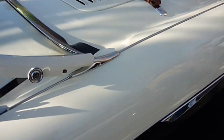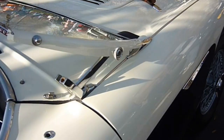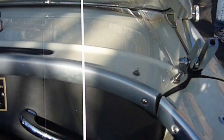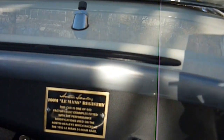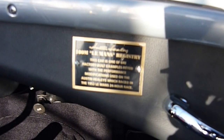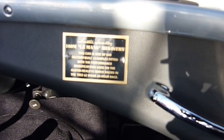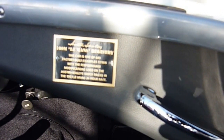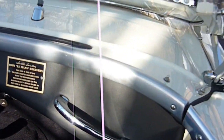Most of these that say they are M cars are not. But let's see — this has a little plaque here. This car is one of 640 with the performance modifications used on the Austin Healeys which raced in the 1953 Le Mans 24 hours. So this is probably a steel car.